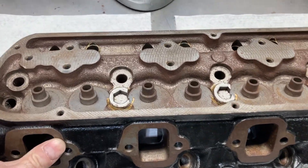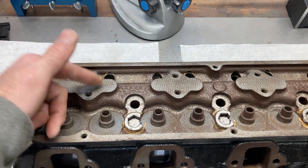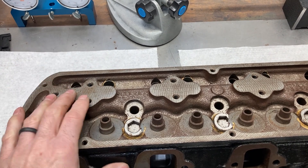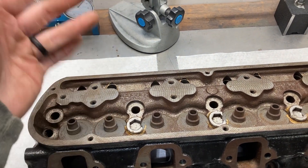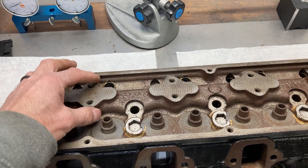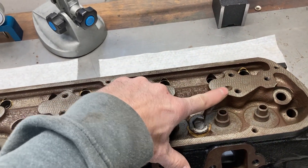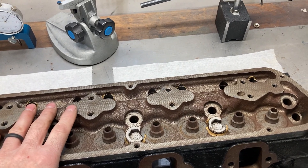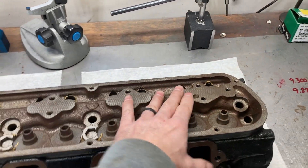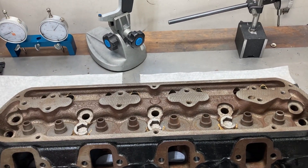But before I go into that, I want to look at some differences between the race head and the street head. The street head was drilled and tapped for rocker arm studs, and they oiled through the pushrods like a normal small block Ford. These heads had shaft-mounted rockers, and they oiled through a passage which leads down pretty much to the cam bearing — kind of like an FE does — up through the head, and then through the shaft and the rocker arms.